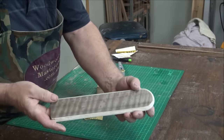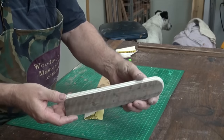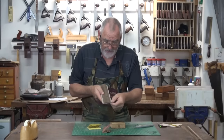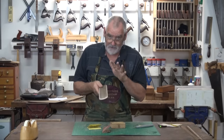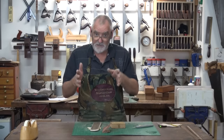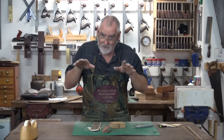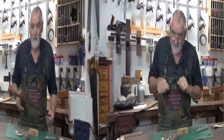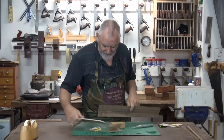If you look at that top, it really does have a lot of figure in it. Trying to match that figure by putting the edge all the way around it is near impossible. So what I'm going to do is just use the same timber that I did the body of the pencil case in. That way it should all come together quite nicely. So back to the original veneer the box was made out of.